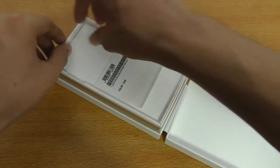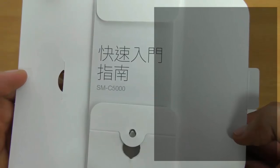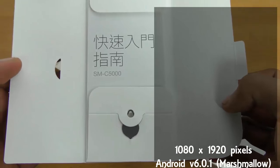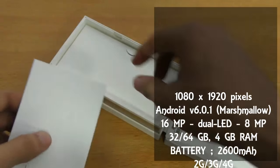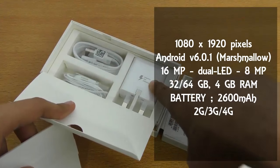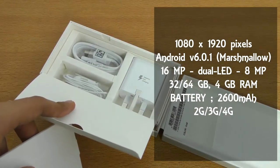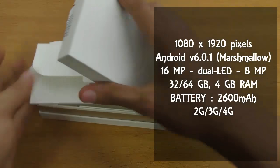Let's take a look at the contents of the box. So this includes the quick start guide — it's in a different language but it does have English. We also have the SIM tool, the fast charger, a USB 2.0 cable — no Type-C — and headphones.